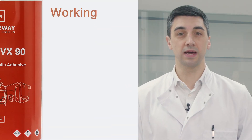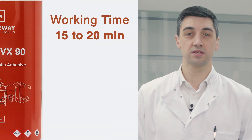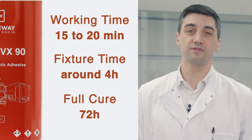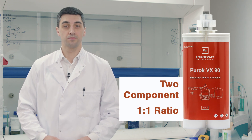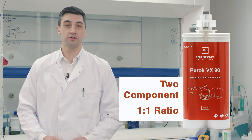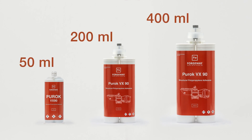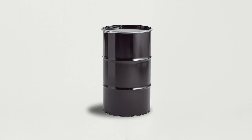You can typically expect a working time of 15 to 20 minutes and a fixture time of around four hours. After 72 hours you can be sure the adhesive has reached a full cure. Puroc VX90 is a two-component adhesive and comes in a one-to-one ratio. It is available in various sizes from 50 millilitres, 200 millilitres and 400 millilitre cartridges, as well as bulk packaging.